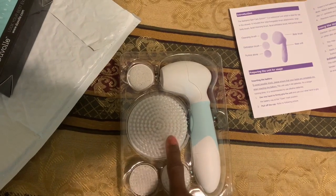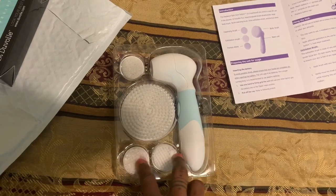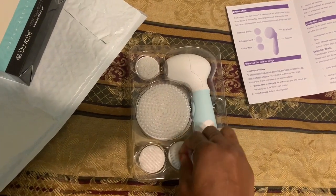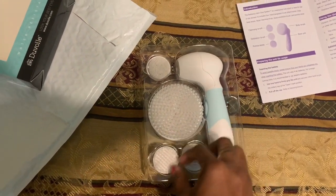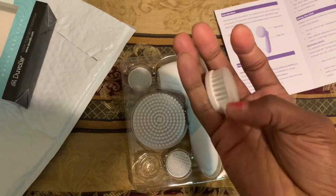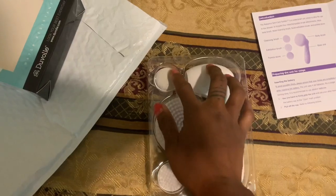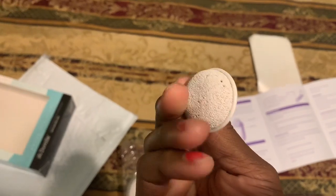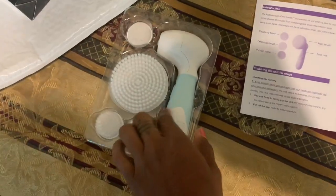So this is the body brush — you can tell this is the biggest one. I can't really tell the difference between the facial brushes; they both feel the same. You can tell the pumice one because it has that rough material for your feet. And this is the body of the machine.